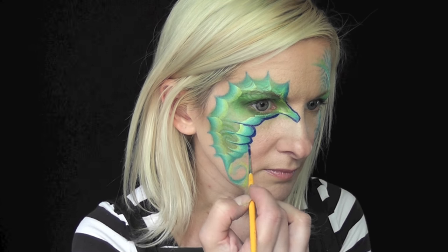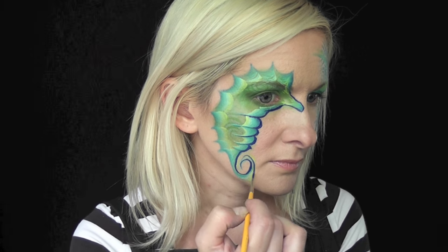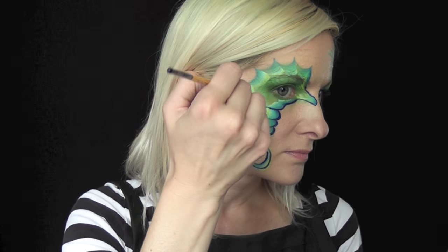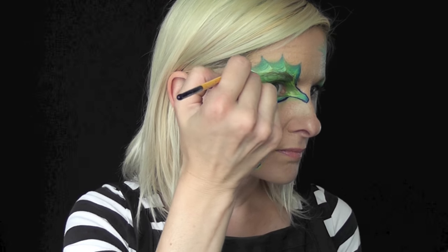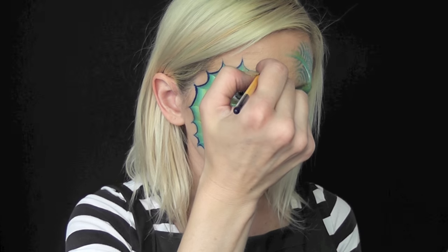I think this design would be perfect for summer and it's a unisex design — you could use this for a boy or a girl. If you wanted to, after you outline the seahorse you could really just be done right there. At this point the seahorse by itself would be about a four to five minute design, so it's really fast and event ready.